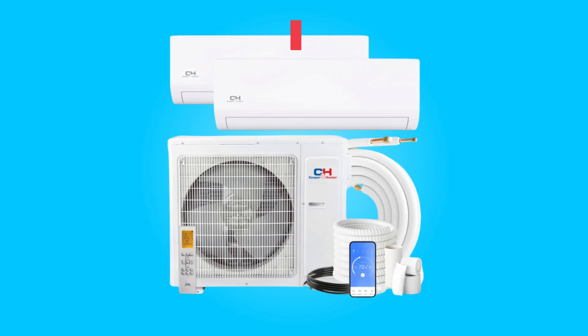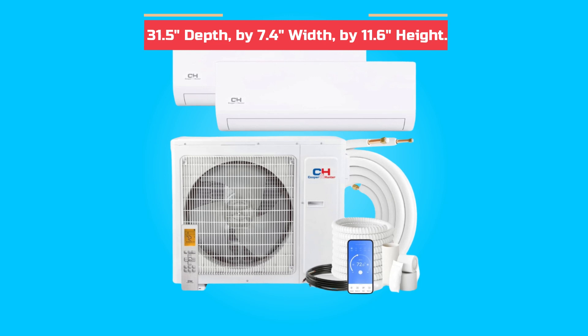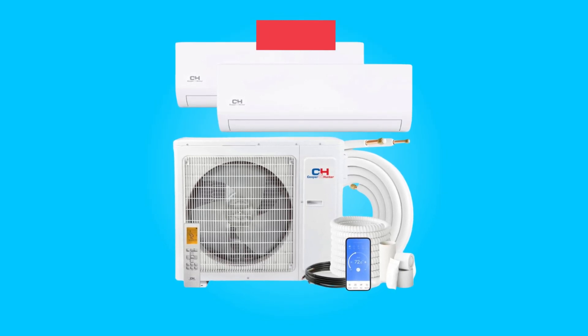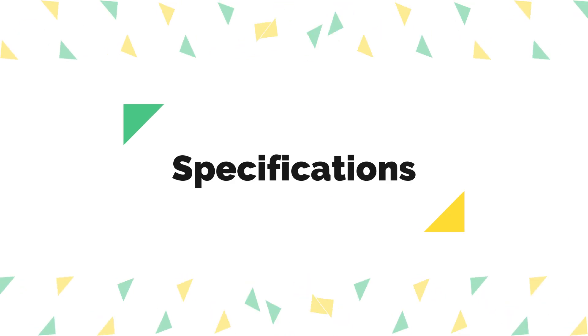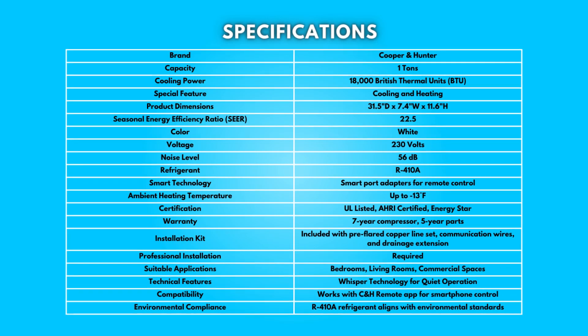Dimensions: product dimensions are 31.5 inches depth by 7.4 inches width by 11.6 inches height. Specifications: take a moment to look at the specifications. Pause if you'd like to read them thoroughly.